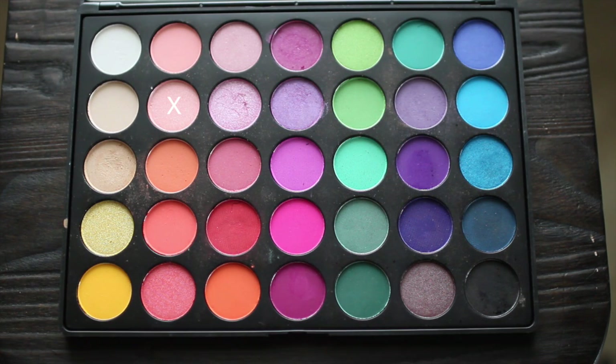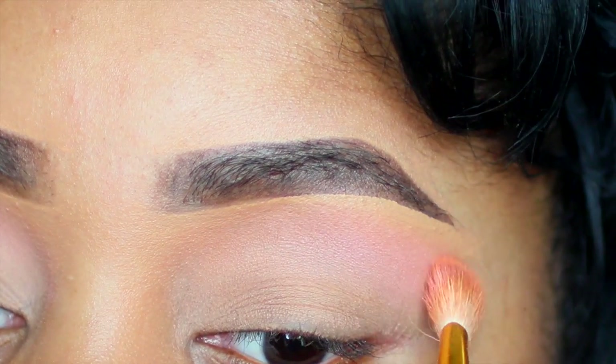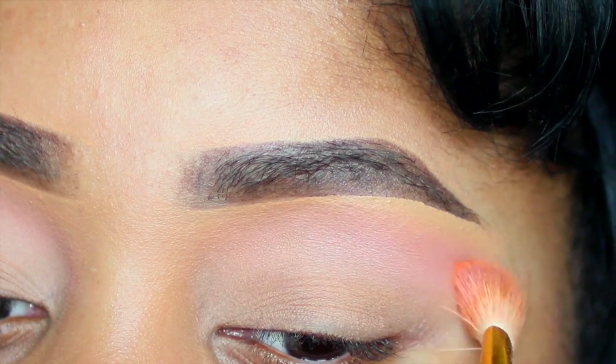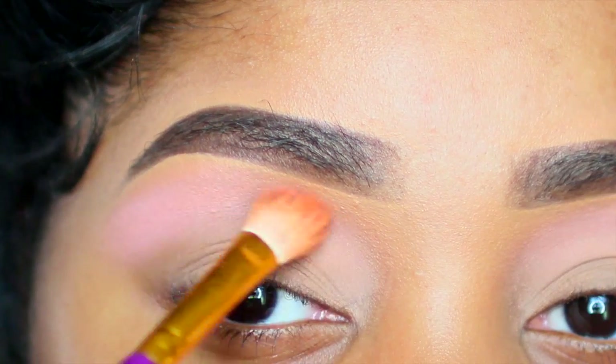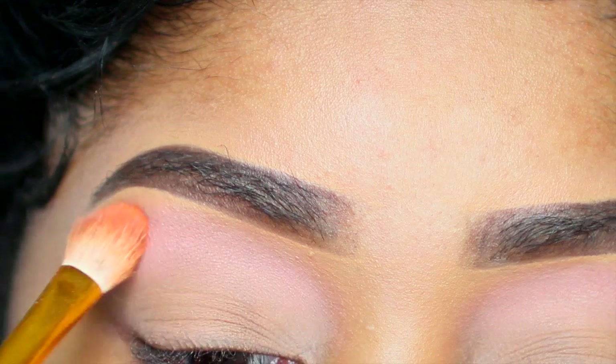I'm going to my Morphe 35B palette. I'm getting this light baby pink color and I'm applying it right over my transition color. Still above the crease and underneath the brow bone and doing the same window swipes. Blending that in so my other pink colors will transition into it well.